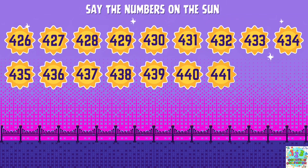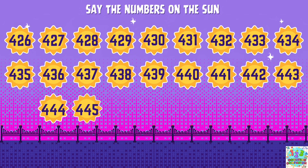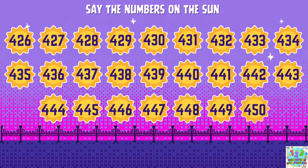441, 443, 443, 445, 446, 447, 448, 449, 450.